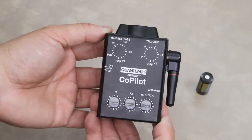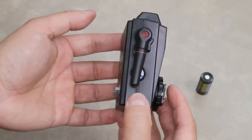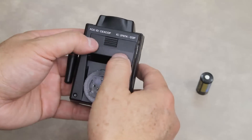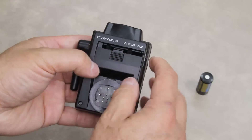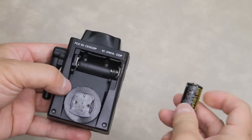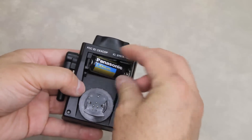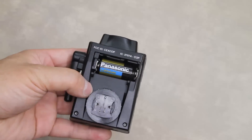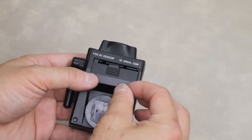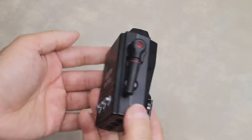Before we can use the Co-Pilot, you'll need to install the battery, which is located on the bottom. Open up and remove the battery door. Take your lithium CR123 battery, making sure it's installed properly. Then take the battery door, slide it back up, click it in, and you're ready to go.